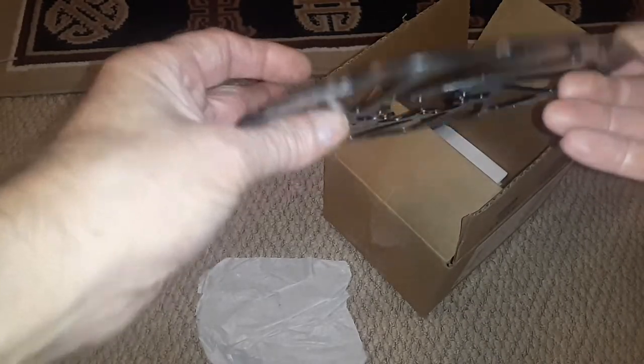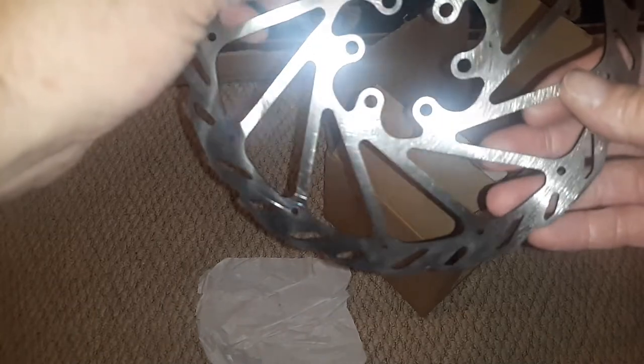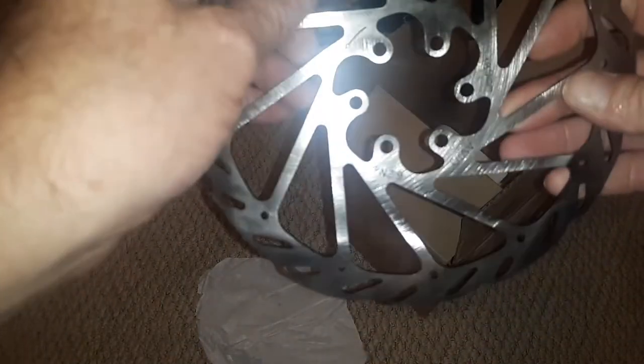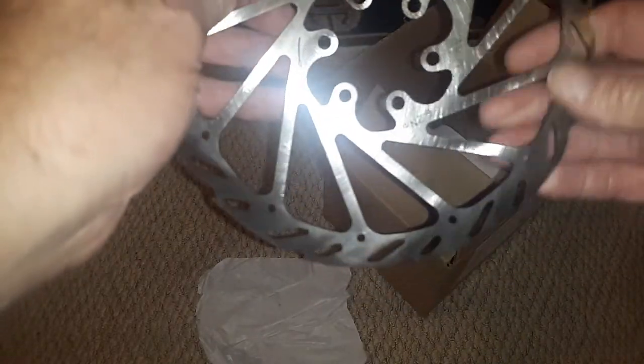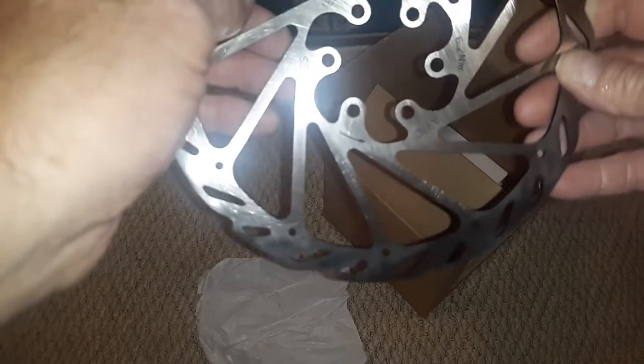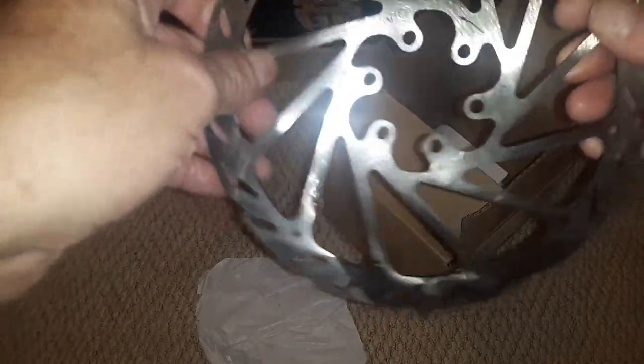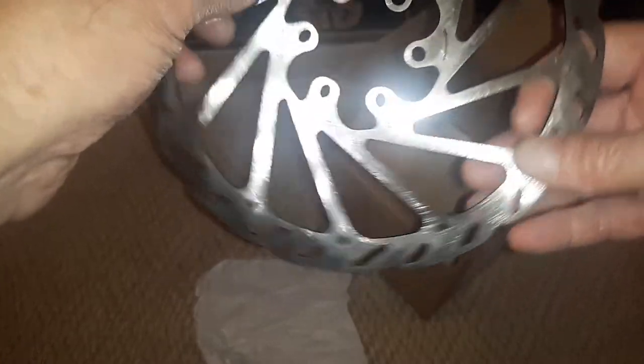It doesn't appear to be warped. It's a six bolt — it's an Avid. It doesn't seem to have any indication of whether you can or cannot use any kind of brake pads, so I guess you could use ceramic.